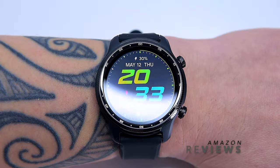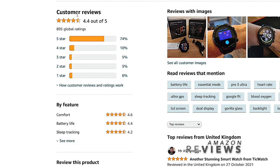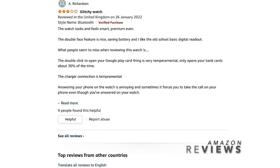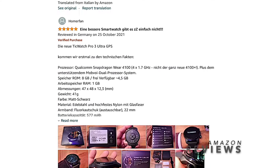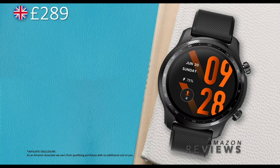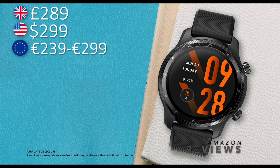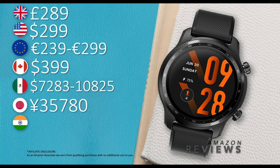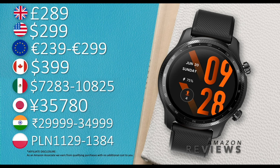The TicWatch Pro 3 Ultra has a high 4.4-star rating on Amazon. Reviews include praise like 'another stunning watch from TicWatch,' 'great Wear OS smartwatch,' and 'the best Wear OS smartwatch' from Italy and Germany. One reviewer noted Google Pay was temperamental about 30% of the time, though I personally had no issues. Pricing: £289 on Amazon UK, $299 on Amazon US, €239–€299 across Europe, CA$399 in Canada, 7,000–10,800 Mexican pesos in Mexico, ~¥36,000 in Japan, ₹30,000–35,000 in India.